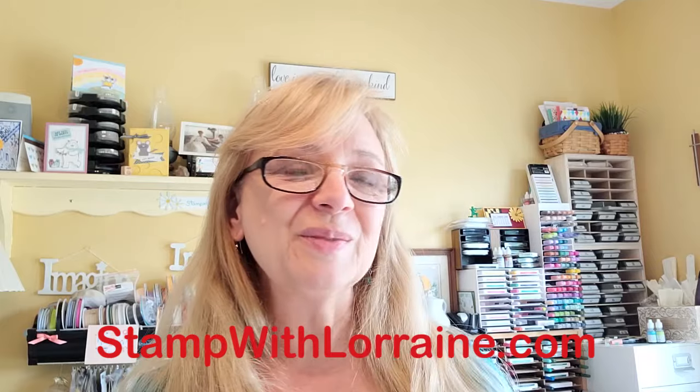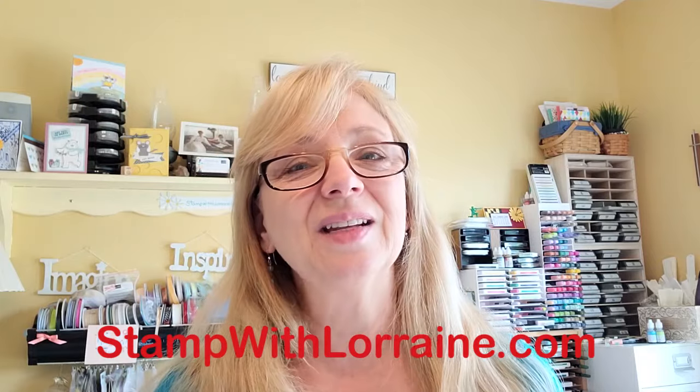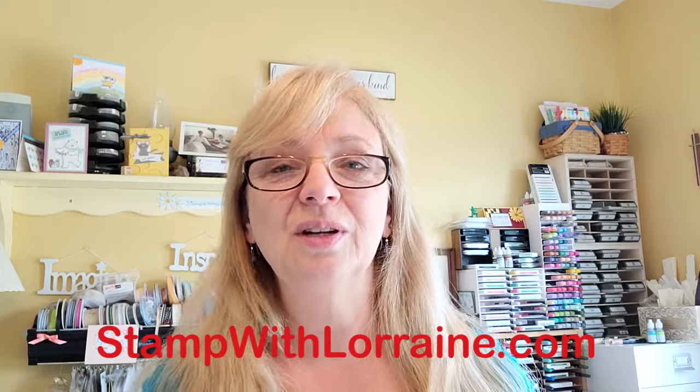If you like what you're seeing, please give me a comment down below and give me your feedback. You can pop over to my blog StampWithLorraine.com, follow me on Facebook, and stay tuned for my events. Sign up for my newsletter once you're on my blog too. There's a little icon in the corner where it says 'get my free tutorial' and you can get that PDF when you sign up. I look forward to hearing from you and please enjoy this project.